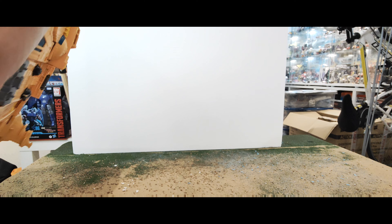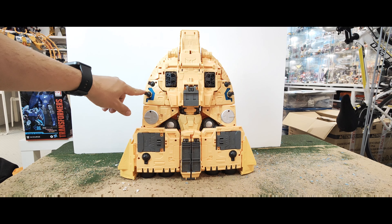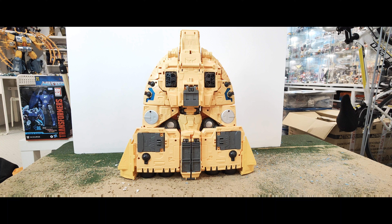If I turn it around to the other side, you've got the same detailing — really nice blue paint in here actually, and silver on here. Nice detail with the guns as well. It would have been really cool if those were able to move around. I'm just going to check the box to see if that broken piece is in there anywhere, because if it is I can at least super glue it on.